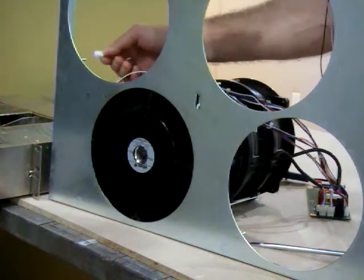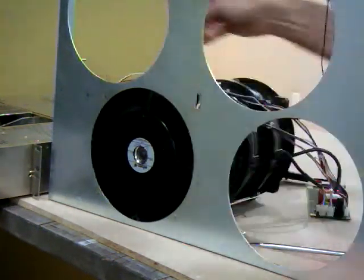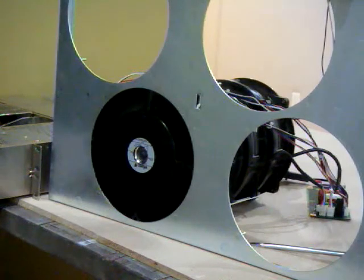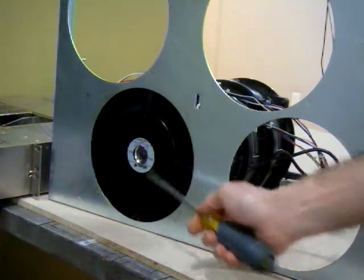Now we plug in the third stage. You'll hear it go really fast now. That's this one spinning that fast — the other three are driving that one.